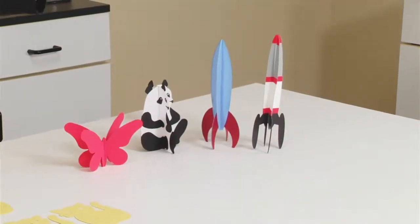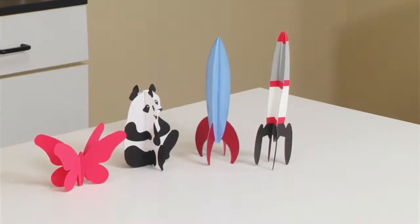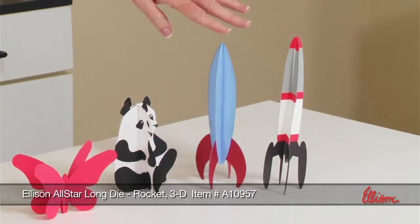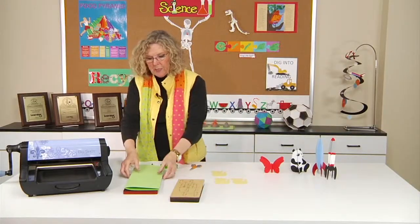If you look at the table, you can see that we actually have a couple of different rocket dies that are already situated in a way that they become dimensional by just interlocking the pieces. This one happens to be a sure-cut die, and this one happens to be an all-star die. And really, to have you see it, I thought, what better way than to cut one?